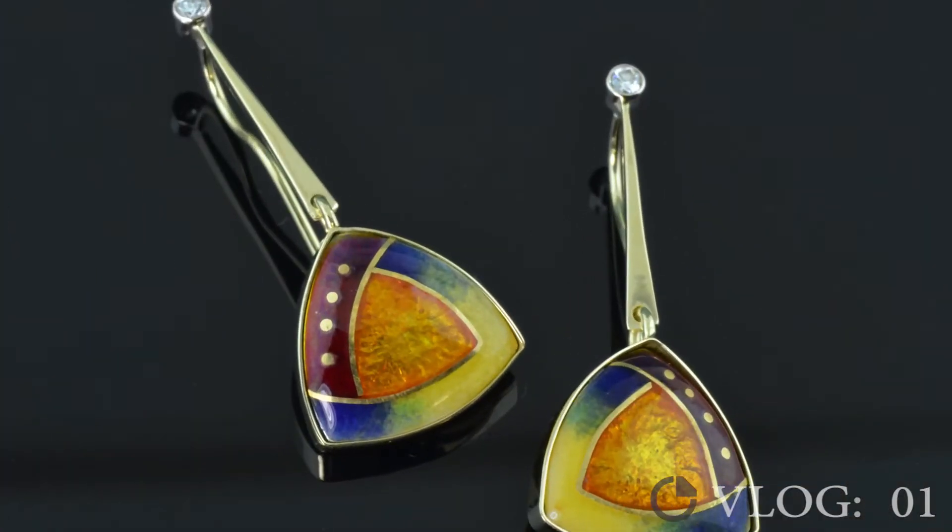We've decided to produce an earring set. These earrings are 14 karat gold with diamond accents and cloisonné inserts. I made this set as a gift for my wife years ago and she liked them so much, and we had so many compliments, that we decided to start a limited production on them and we're going to sell them exclusively on our website.